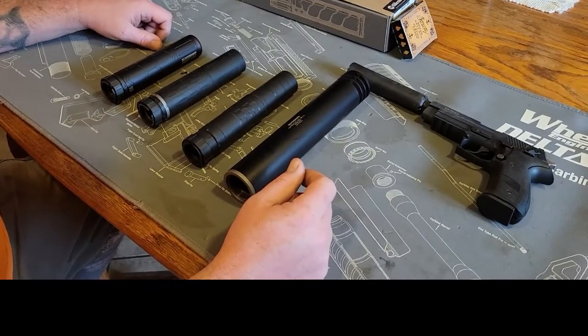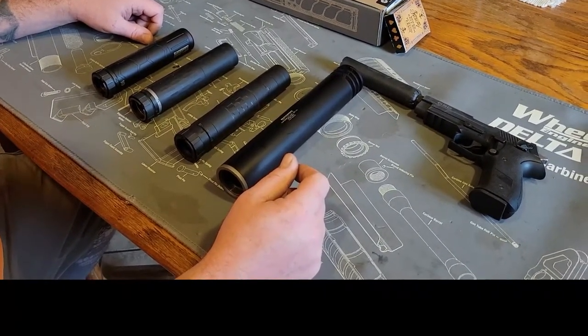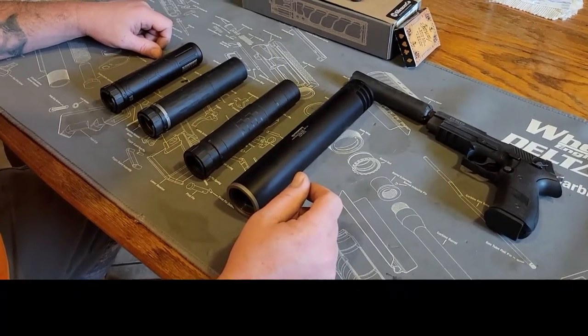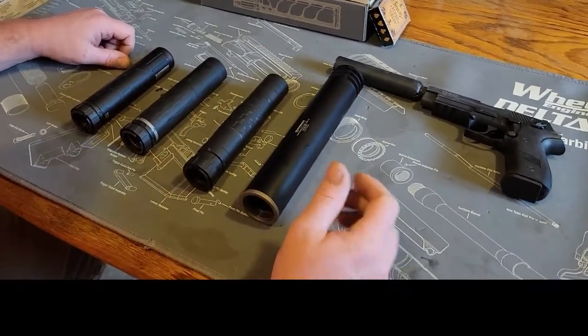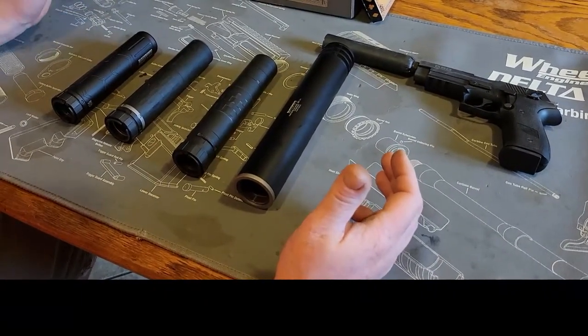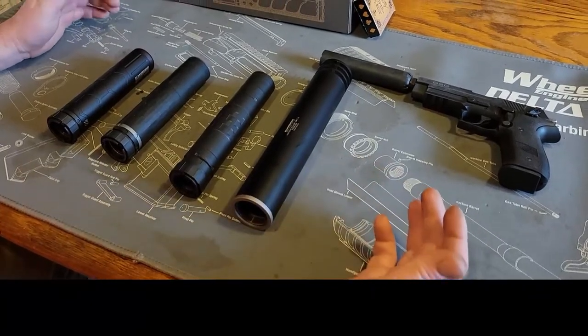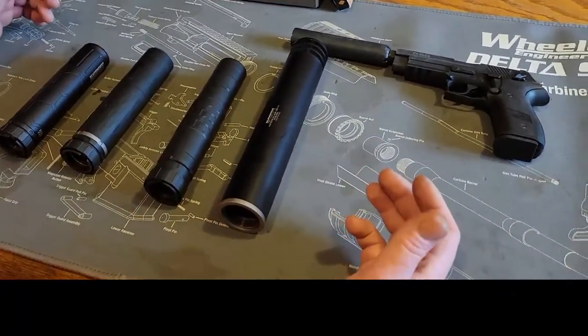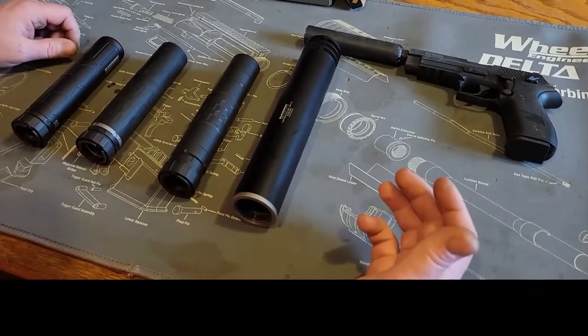My wife wanted me to explain suppressors today, so I guess we'll do that just to make her happy. We have many different suppressors — some are better than others in certain aspects. You have to decide what's going to be best for you.